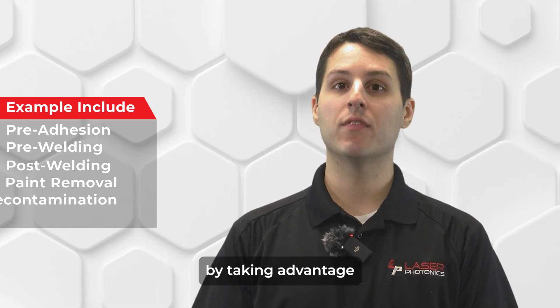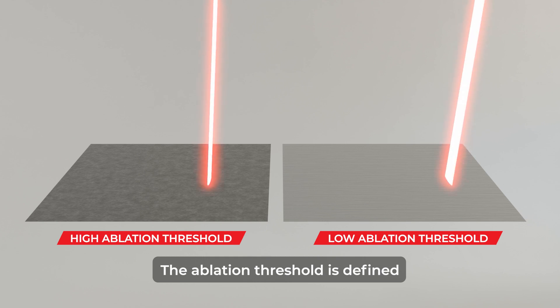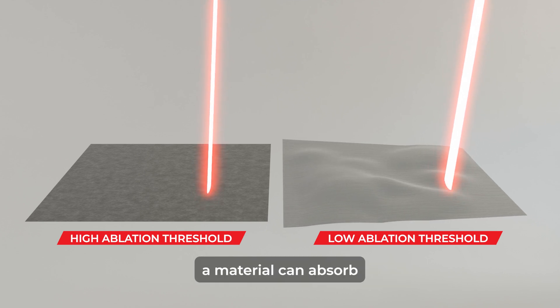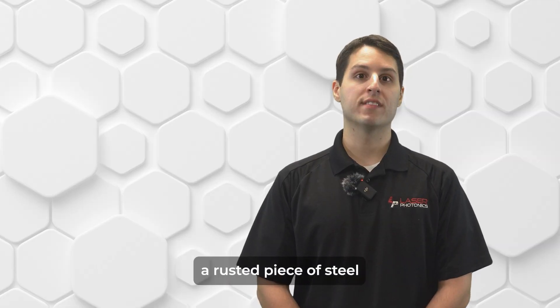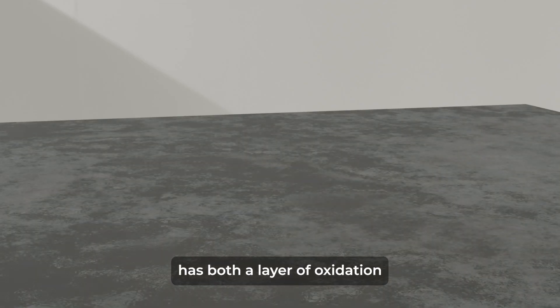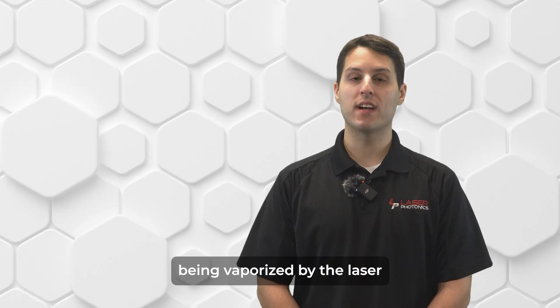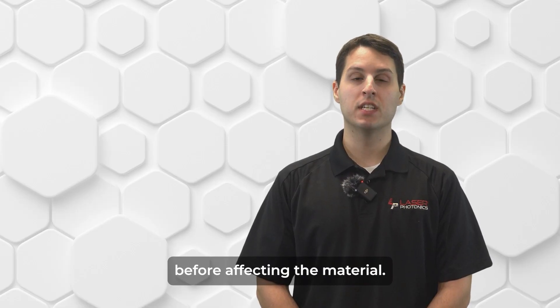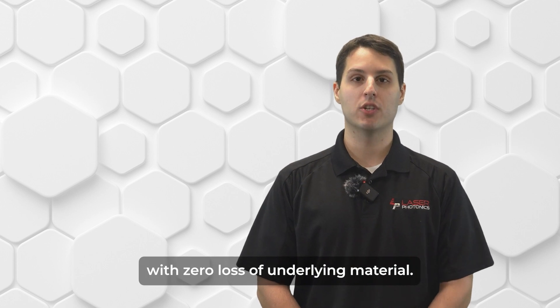Laser cleaning works by taking advantage of the natural ablation threshold of any material. The ablation threshold is defined as the amount of energy a material can absorb before undergoing any physical change. For example, a rusted piece of steel has both a layer of oxidation and rust on its surface. The ablation threshold of both layers is lower than that of the steel, which translates to both layers of corrosion being vaporized by the laser before affecting the material, resulting in a clean, undamaged surface with zero loss of underlying material.